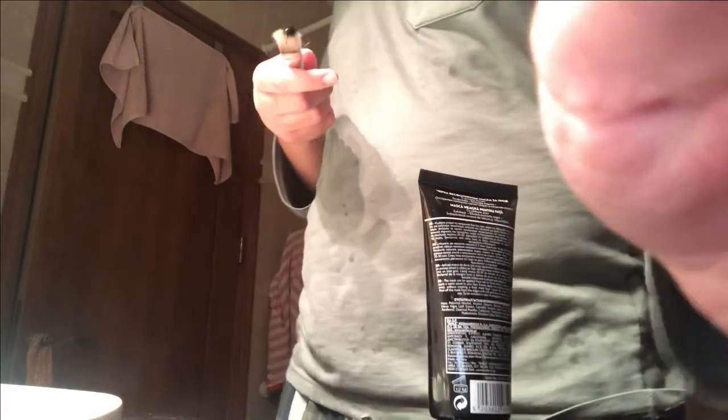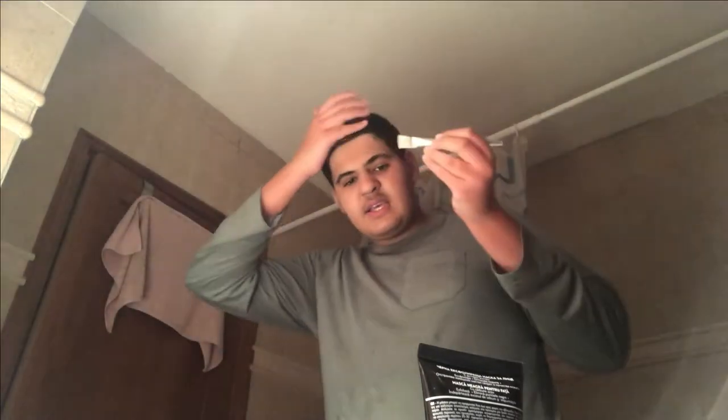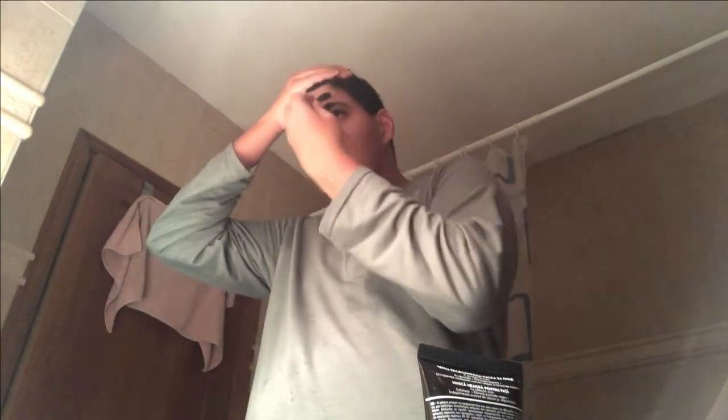Once a week I do a face mask. I'm just going to get a paintbrush and paint it on my face. It's like a black clay mask. Okay, it's freezing cold.